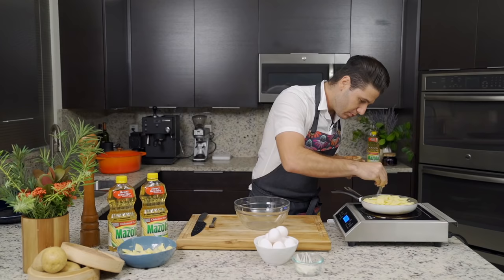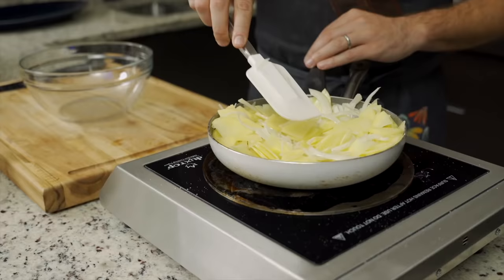Now we're going to add some salt. You want to add a good amount of salt. I'm using pink Himalayan salt, but you can use whatever salt you have at home. Now we're going to let that cook. Once our vegetables have become very soft, it's the perfect moment to take them into a bowl and mix with the eggs.